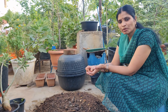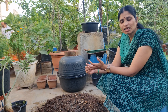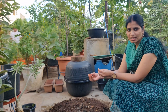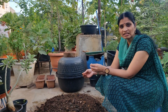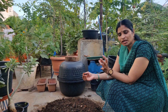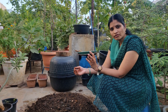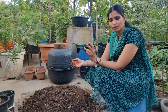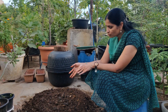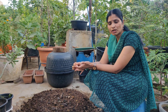We are going to learn how to get rid of the trichoderma viridin. The main reason is to get rid of the trichoderma viridin. The trichoderma is the main reason.